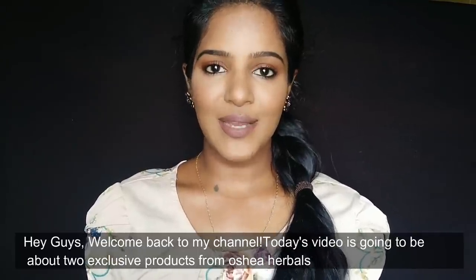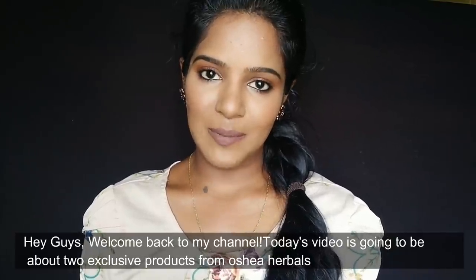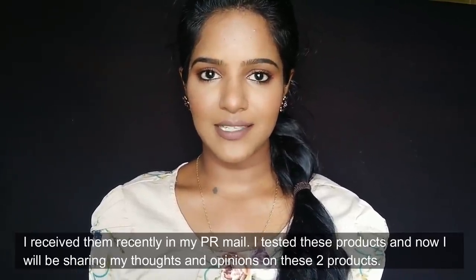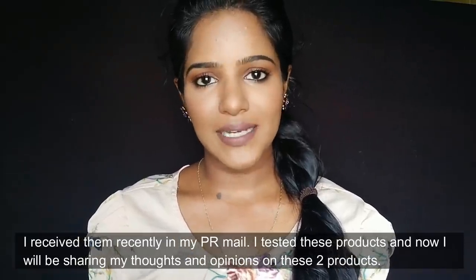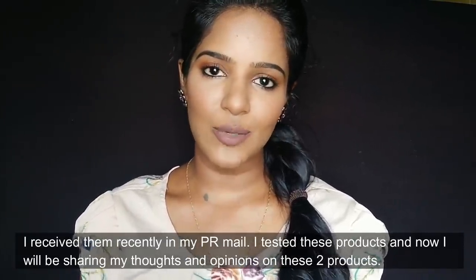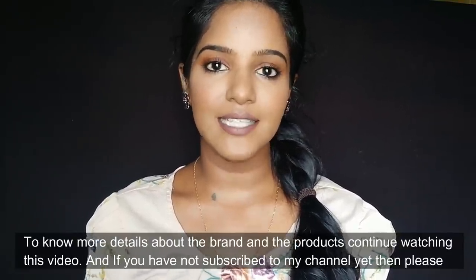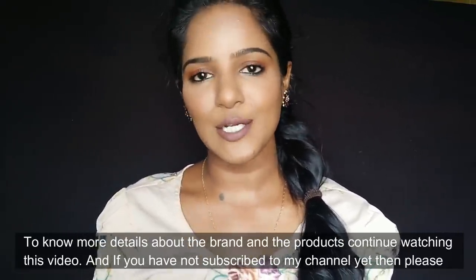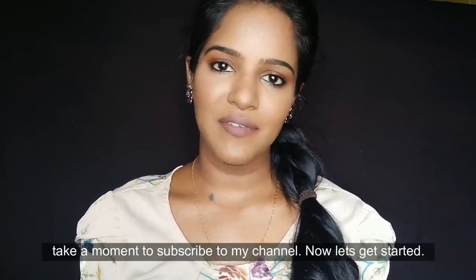Hey guys, welcome back to my channel. In this video I will show you two products from Osia Herbals brand and share my opinions. If you want to know about this brand and products, please continue watching. If you want to know my channel, please subscribe now.